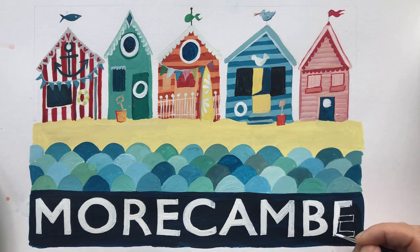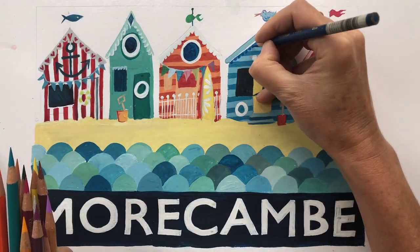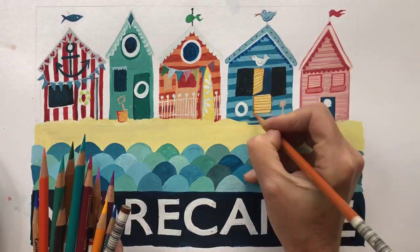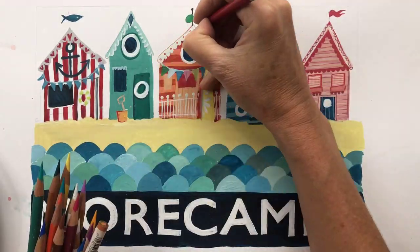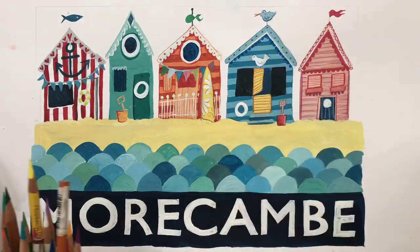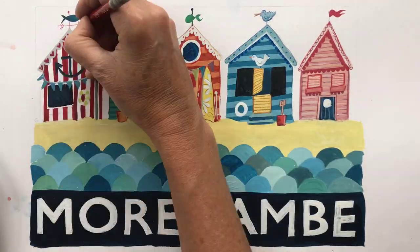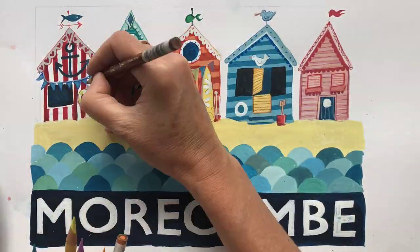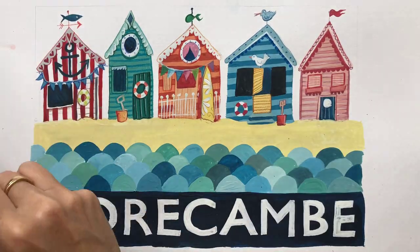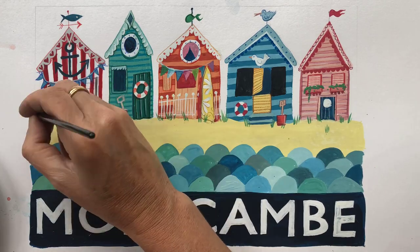Now you can add detail and shading using your coloured pencils. You might like to add stripes to the huts, decorations on the roofs, or bunting — anything you like. I love adding details, so I do tend to spend a little bit too much time fiddling, but you might like to keep it a bit more simple. I added lots of shading too, behind life rings and under roofs — it helps the image look a bit more three-dimensional.